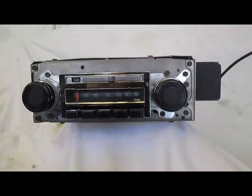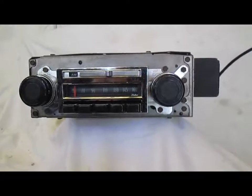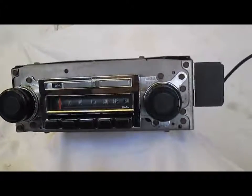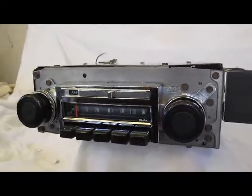Today we're testing a factory Delco AM FM radio for 67 to 72 Chevy trucks, Suburbans, and Blazers.